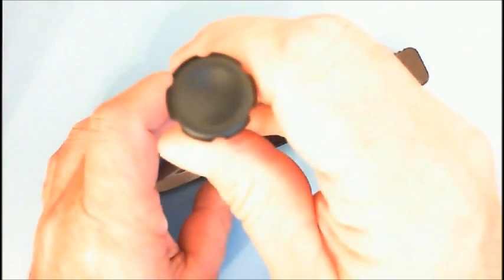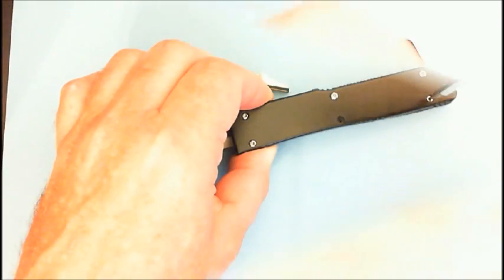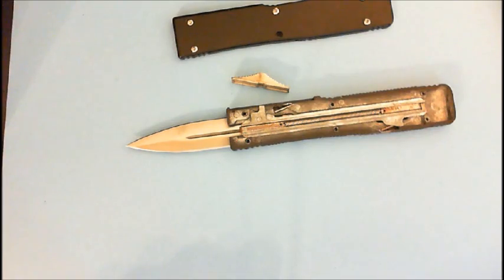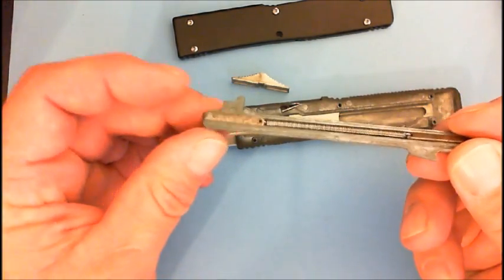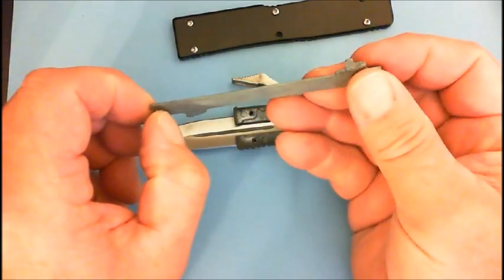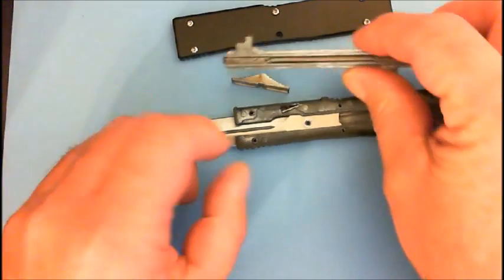Now, next, remove your screws — there's six screws, though this one only has five; it actually had one that vibrated loose. Now you'll see here, this is the carriage with the spring on it. If this spring comes off, one thing to know is that these pawls that catch the blade — the sharp one goes toward the front of the knife. But we have no reason to pull this off here right now.